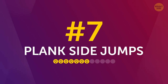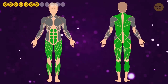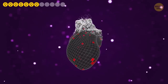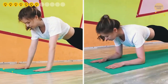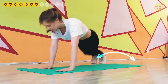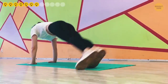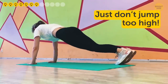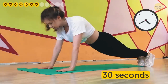Number 7: Plank side jumps. This exercise works wonders for your hips, glutes, calves, abs, and back. It also acts as a moderately effective cardio exercise, getting your heart rate up. Get into the standard or elbow plank position, put your feet together, and start jumping from side to side, moving your lower body from the pelvis down. Make sure your core remains stable and increase the swing when you feel ready. Just don't jump too high. 30 seconds should be easy for this one, so feel free to extend it as you see fit.